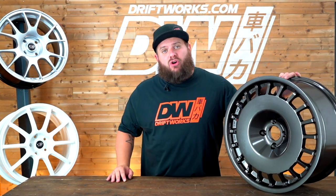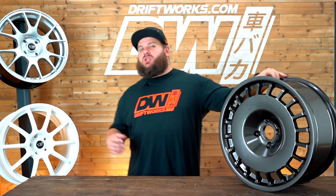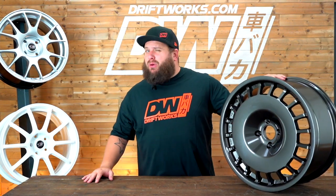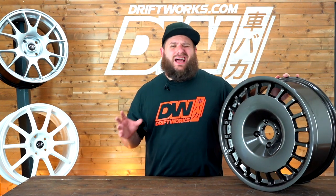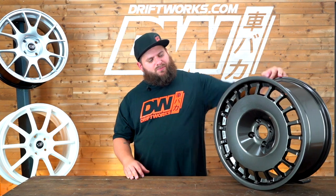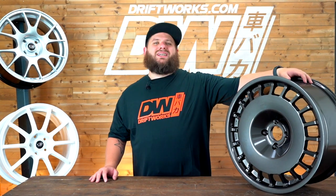Hi, I'm Starkey from Driftworks.com and today we're gonna have a closer look at the Rotor Wheel D154. We are one of the biggest Rotor wheel sellers in probably the world and we've had years and years of experience selling Rotor wheels, so we are probably the go-to place to buy Rotor wheels if you're looking for help and advice.